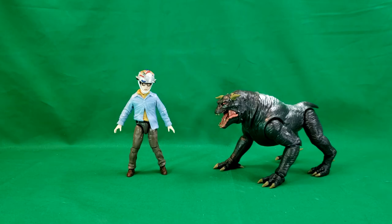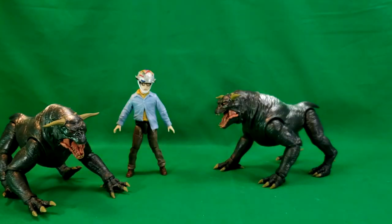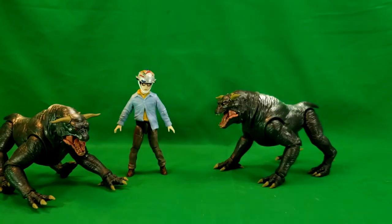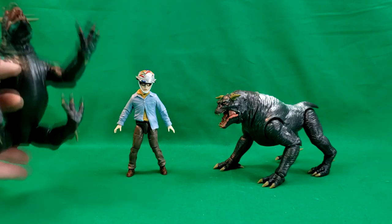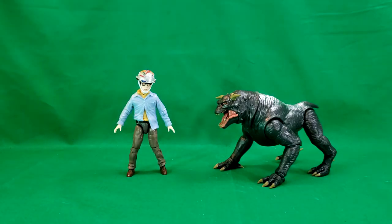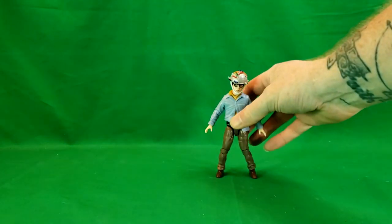Here we are — Louis Tully with Vince Clortho. I just want to show you that there is really no difference between Vince Clortho and Zool. They're identical pieces, really. I haven't seen much of a difference between the two — same sculpt and everything, all the way down to the paint. Even the paint's exactly the same. We'll go further on that comparison later in the video. Let's move Vince Clortho off and take a look at Louis Tully.